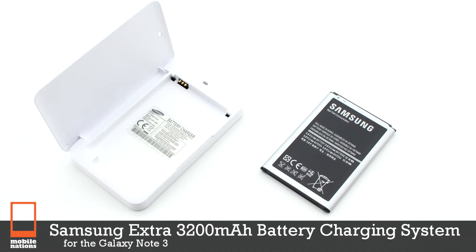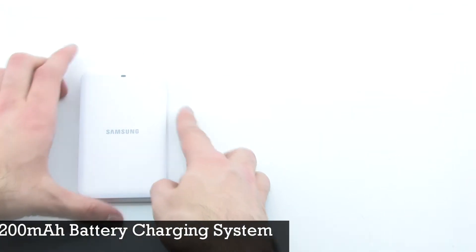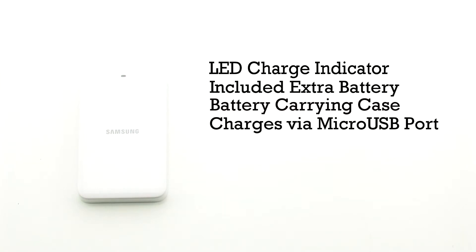The Samsung Extra Battery Charging System for the Samsung Galaxy Note 3. The charging system features an LED charge indicator, an included extra battery, a battery carrying case, and it's charged via the micro USB port in the bottom.